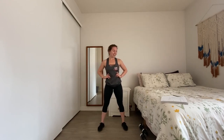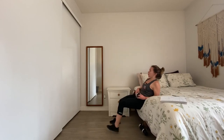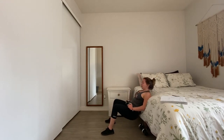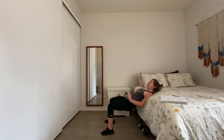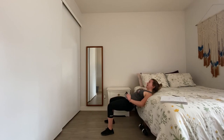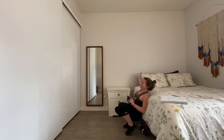Shake it out — notice how we haven't done one high-impact movement yet, but we're still working and there's still some cardio here. Glute bridge or hip thrust, with or without the weight, ready — three, 30 seconds, two, one, and go. Make sure that weight stays glued to the hips — it's not rolling back and forth. Ten seconds to go — five, four, three, two, one. Shake it off, set that weight down.